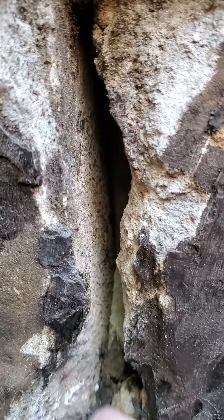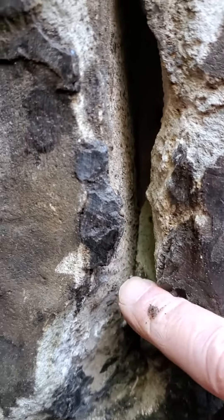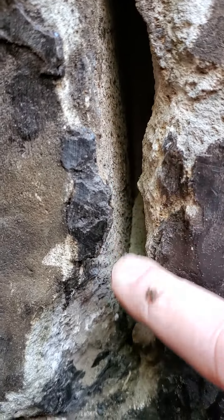They did not use any hydraulic cement here. There was a little bit of tar left here to here. That's it. So this was all open as well. You see that? Going that way.